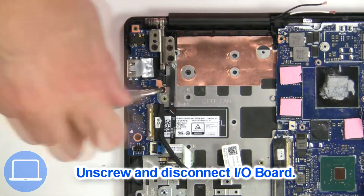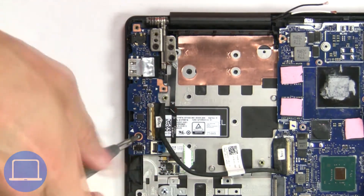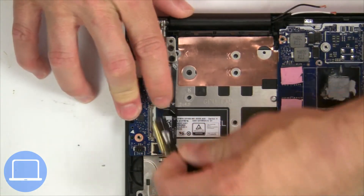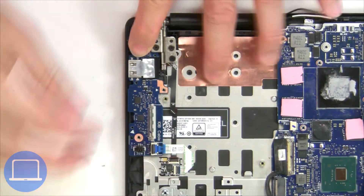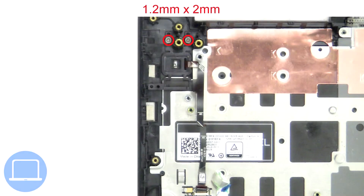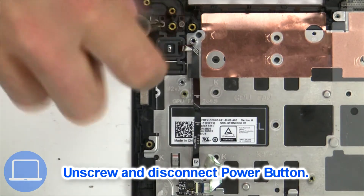Now unscrew and disconnect the input/output board. Then unscrew and disconnect the power button.